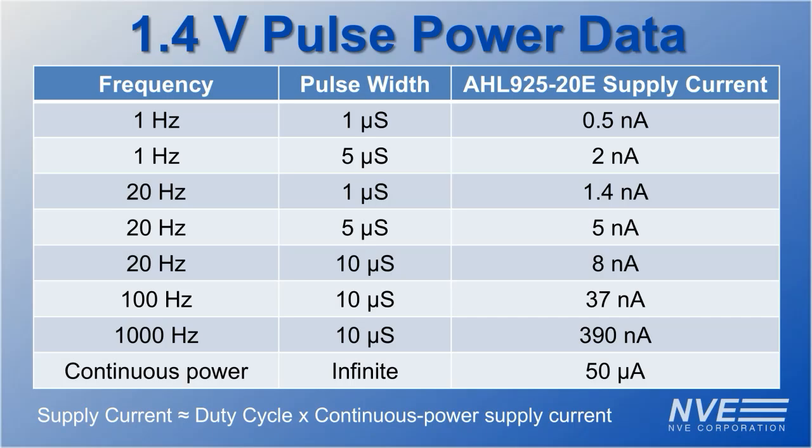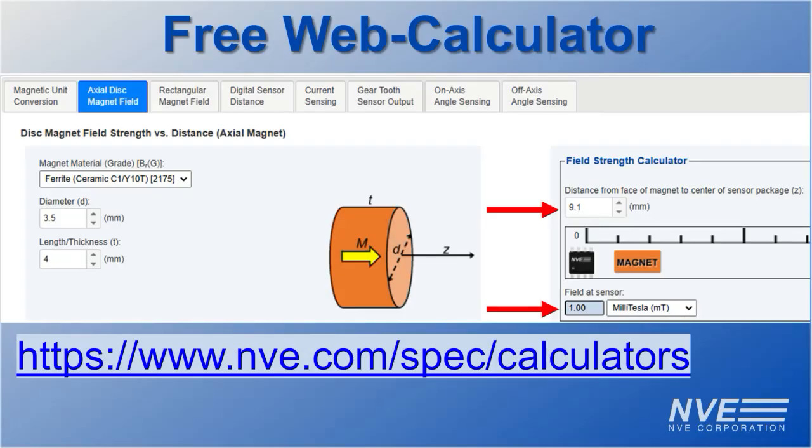Here's some typical power consumption data. We use a small ferrite magnet to activate the sensor. Here's a calculation for the expected switching distance.